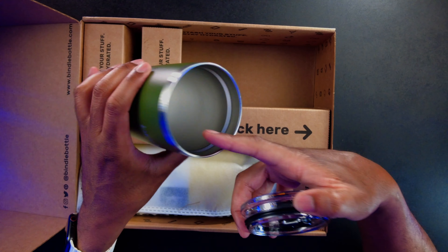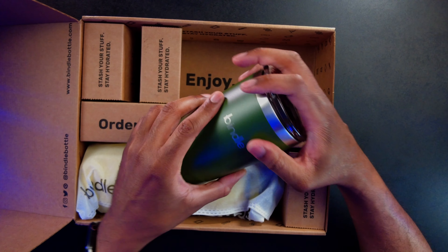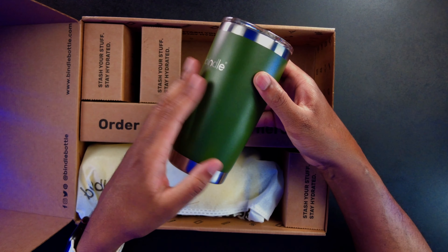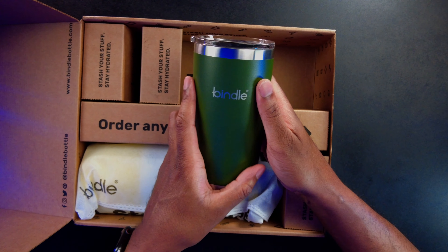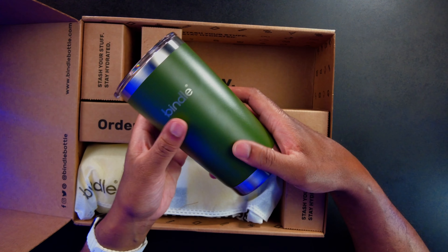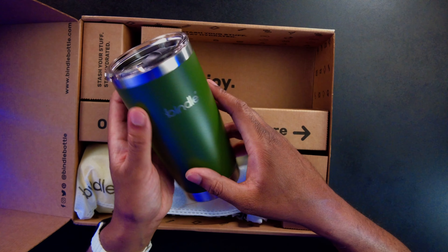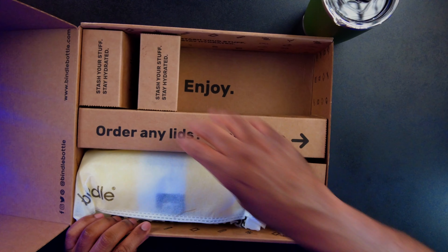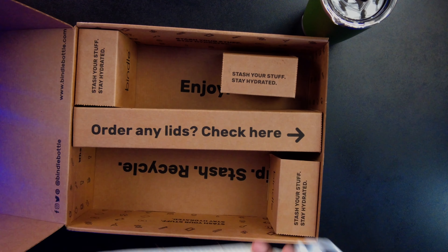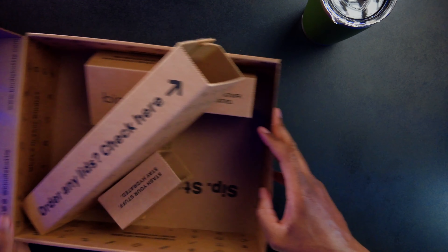This is all double walled and insulated so that everything's going to stay nice and hot or nice and cool. On top of that, it makes it so that the actual outside of it is cool to the touch when you have hot stuff in there, or when you have cold stuff, you don't get condensation on the outside of your tumbler.